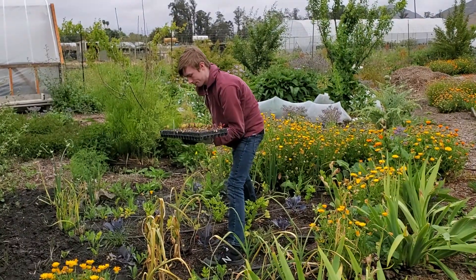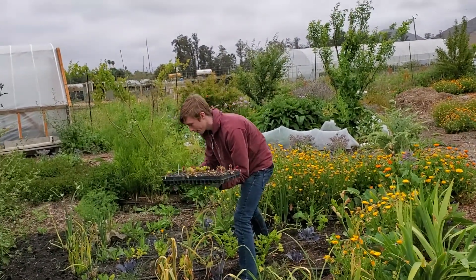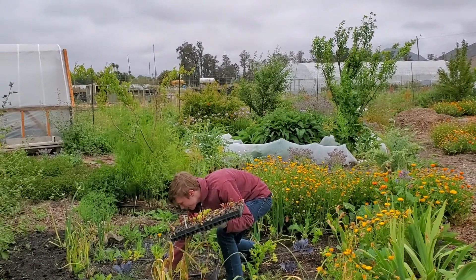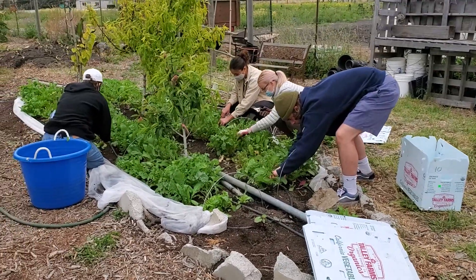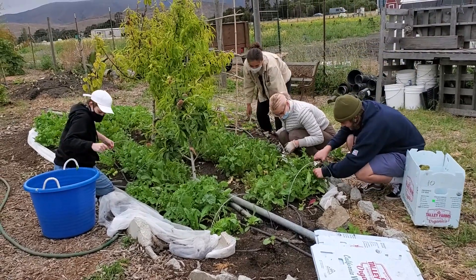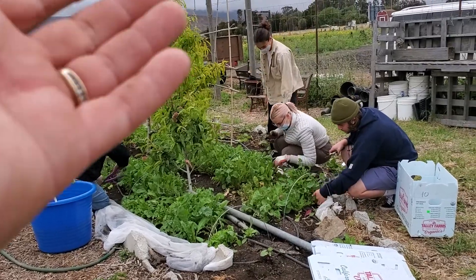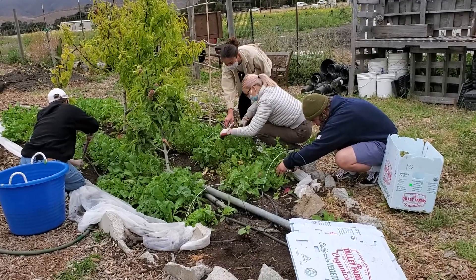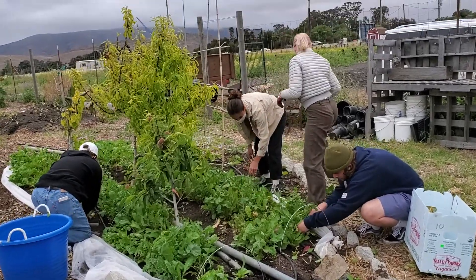Here today we're planting more Swiss chard in the European section so we have more vegetables to feed more people. Thank you for coming today to help. We have the People's Revolutionary Garden Network here today and they're helping to feed the world — that was my goal in college too. They're doing that by harvesting these crops that will then be given away in Santa Maria today.